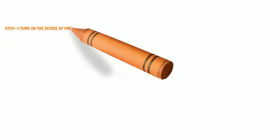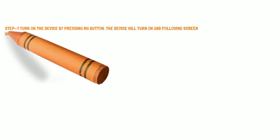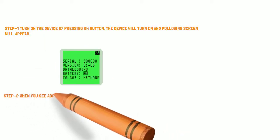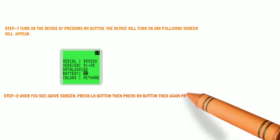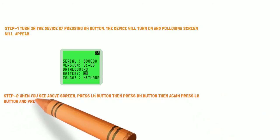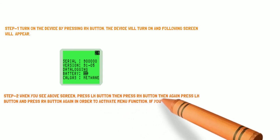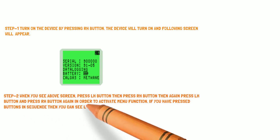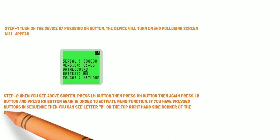Step 1: Turn on the device by pressing the RH button. Step 2: When you see the startup screen, press the LH button, then the RH button, then again the LH button, and then the RH button again, in order to activate the menu function. If you have pressed the buttons in the correct sequence, you will see the letter M on the top right-hand corner of the display.